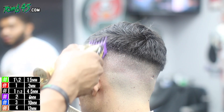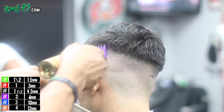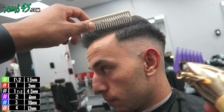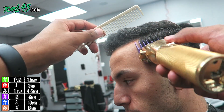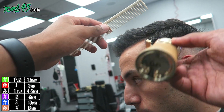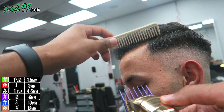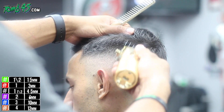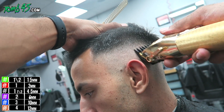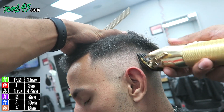Now we're using the number two guard. You might need a number three at this point to blend into the sides done with scissors, but the number two did pretty good. We'll follow it up with the one-and-a-half guard because it's still a little dark — just to soften it up and blend from the number one open to the number two.